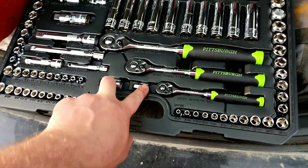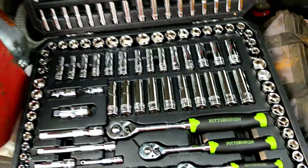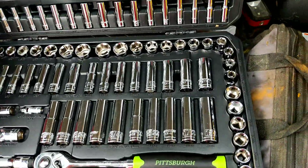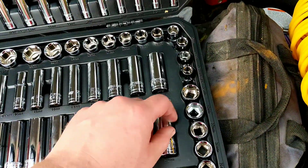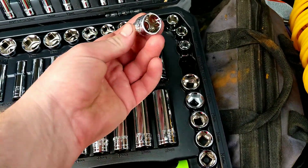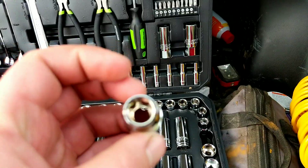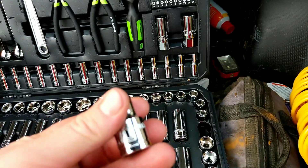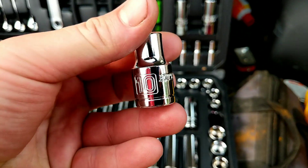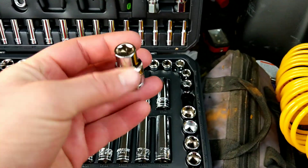One question I have is: why on earth would you need a half-inch drive ten-millimeter socket? That doesn't make any sense. I can't think of anything that's going to be ten millimeter that's going to need a half-inch drive ratchet to get it off.